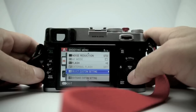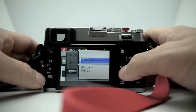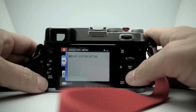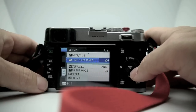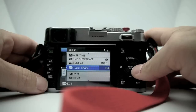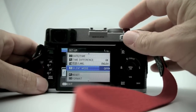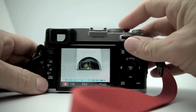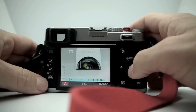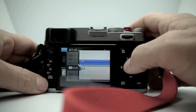For flash you can customize your settings and save them into one of three different custom folders, so you can call up custom settings quickly. In the settings menu you have your date and time, time difference, language, and silent mode. When silent mode is on, the camera is very quiet; when it's off you get little clicks and a fake shutter sound. I keep mine in silent mode because I like it as quiet as possible.